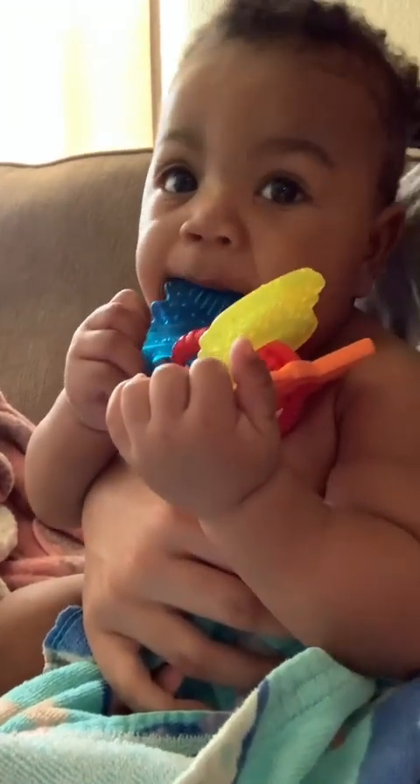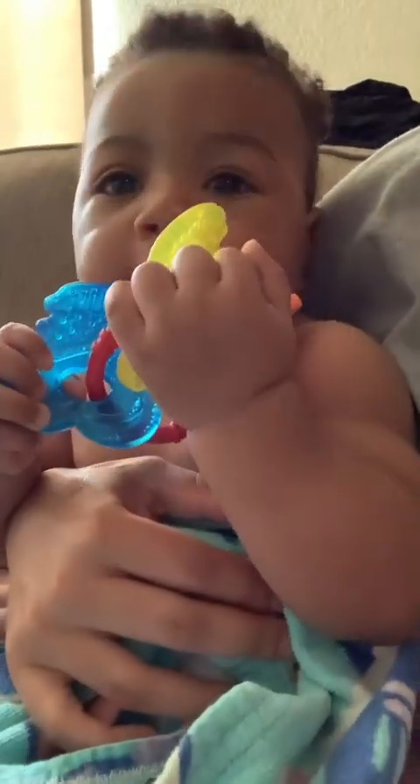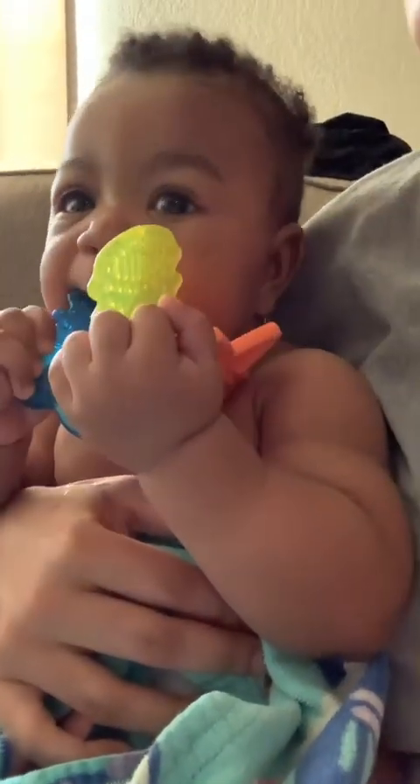You like them? You like them things? They feel good?